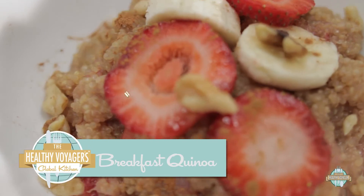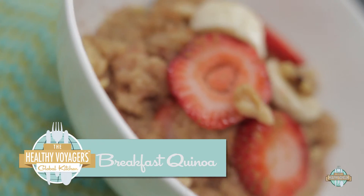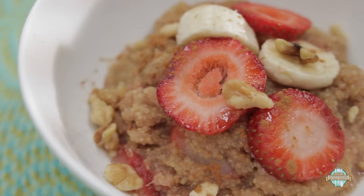Today we're making a breakfast dish, and we're making it with quinoa. Quinoa most of the time is dinner, lunch, a salad, but we're going to make it breakfast style, kind of like an oatmeal. It's delicious, it's full of protein and fiber, you will love it, it'll keep you nice and full, and it tastes great.